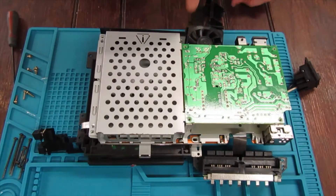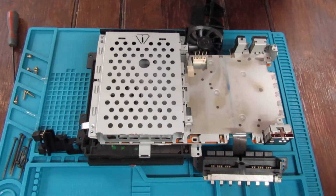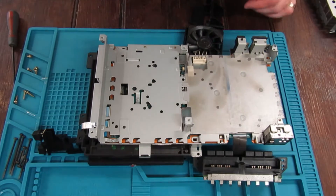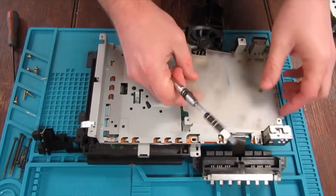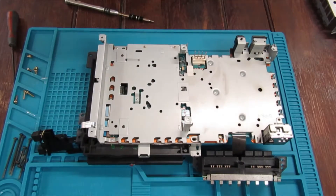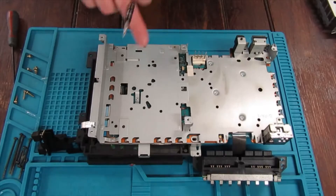This just lifts up — push it onto the connector so it'll just lift straight up. If you were just replacing the fan, here's the connector that would just pull out. To get to the fuse, this board is actually just under this section, so all these screws have to come out so we can undo this.